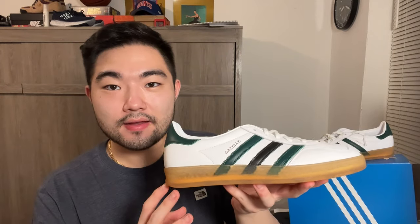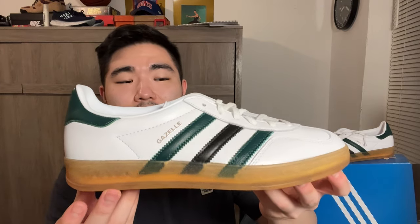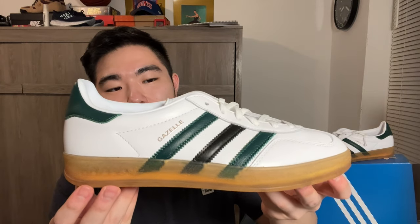And there you have it — that is my review of the Gazelle Indoors. I really love the modified design from the midsole and this outrigger that goes around the whole shoe. Honestly it's probably just a couple millimeters, but it adds a lot of stability underfoot. The colorway is also super nice with those two contrast colors on the three stripes — one of the better Gazelle Indoor colorways that have released.